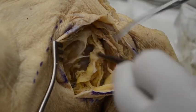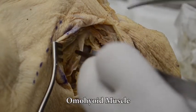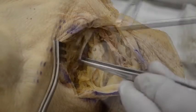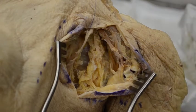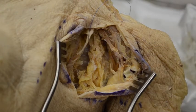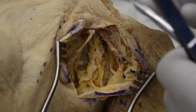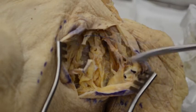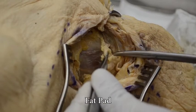More caudally we can dissect the omohyoid muscle, which traverses the field horizontally. This muscle can be ligated, cut, and then retracted proximally and distally for better exposure. At the end of the procedure the muscle can be restitched together with 2-0 Ethibond.